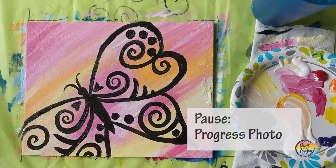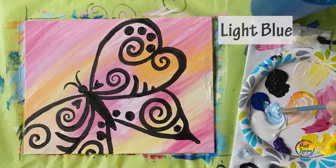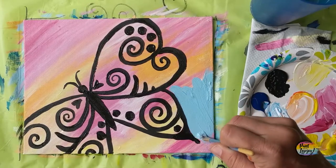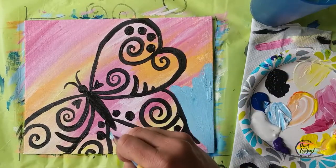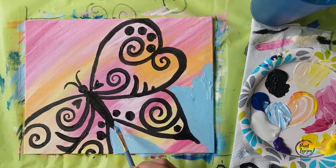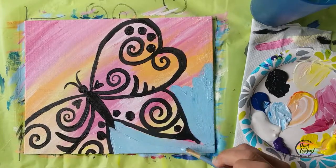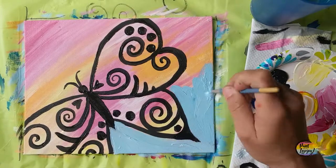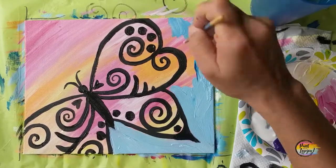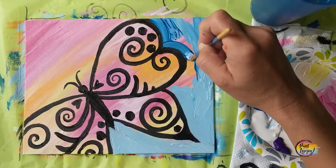Pause the video and take your progress photo. We're going to go back up to that medium flat brush and put our background in — a light blue, white with a touch of blue to the shade that you want. From the edges of our butterfly to the edges of the canvas, we're going to fill in that space with this medium to light blue color. If your black paint is dry, you can actually reshape the perimeter and edges of your butterfly if you need to.